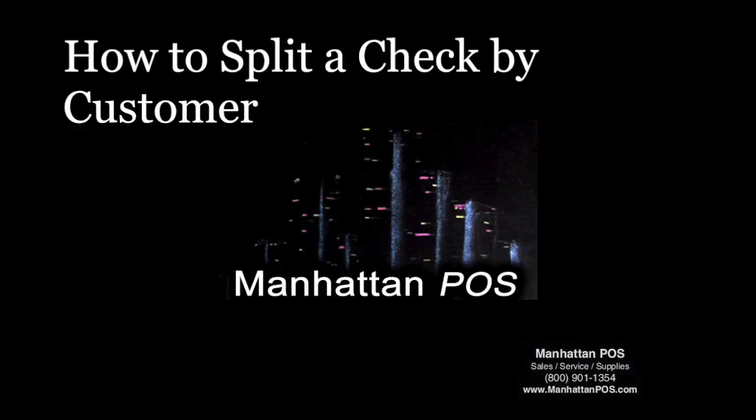Hello, this is how to split a check by customer using Manhattan POS's Maitre D system. Let's begin.